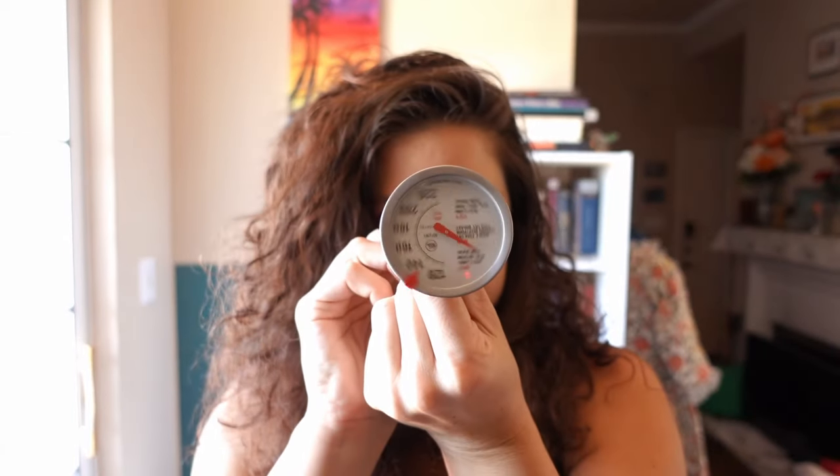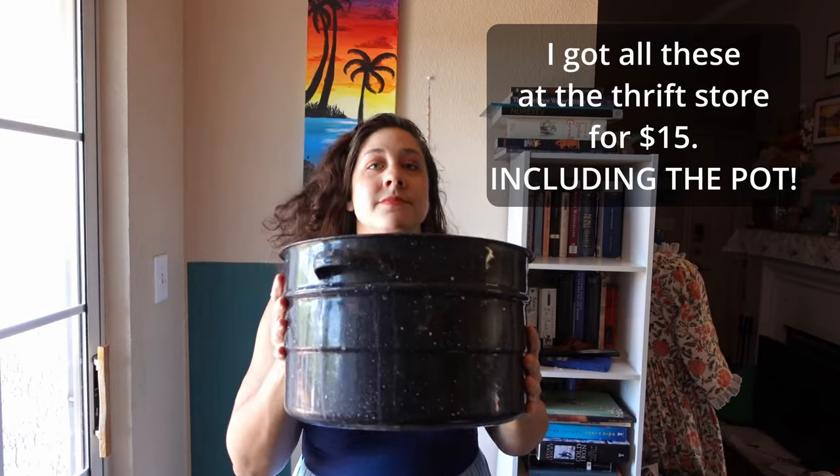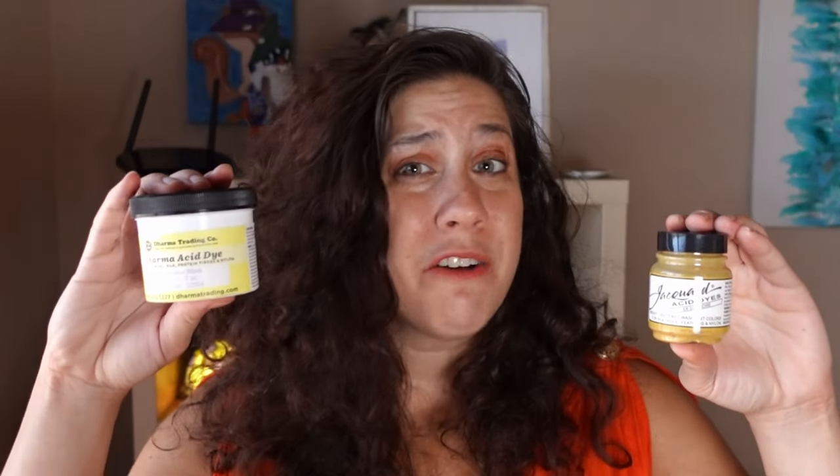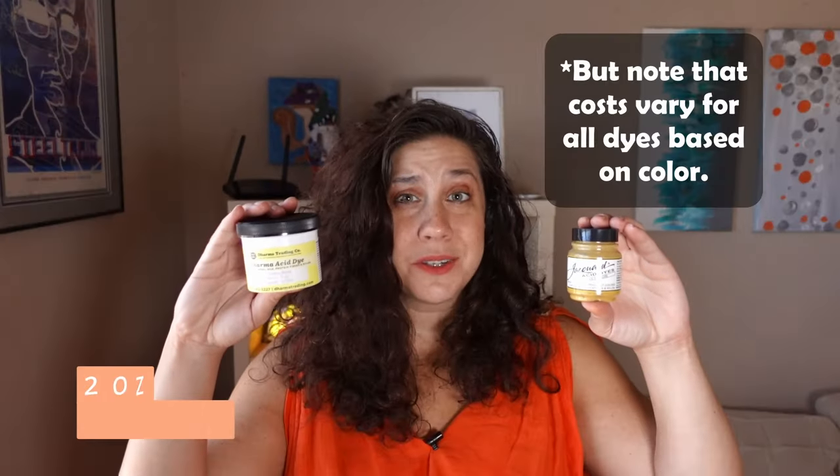Supplies for small scale: kitchen scale, dedicated spoon, container for pasting, container for mixing, dedicated thermometer, dedicated dye pot large enough for fabric to move freely, vinegar or citric acid, acid dye. I recommend using Dharma Trading's acid dye — they are by far the most economical. For example, this half-ounce jar of Jacquard acid dye in golden ochre costs $3.85 on Dharma Trading, and this two-ounce jar of valentine blush costs $2.65.